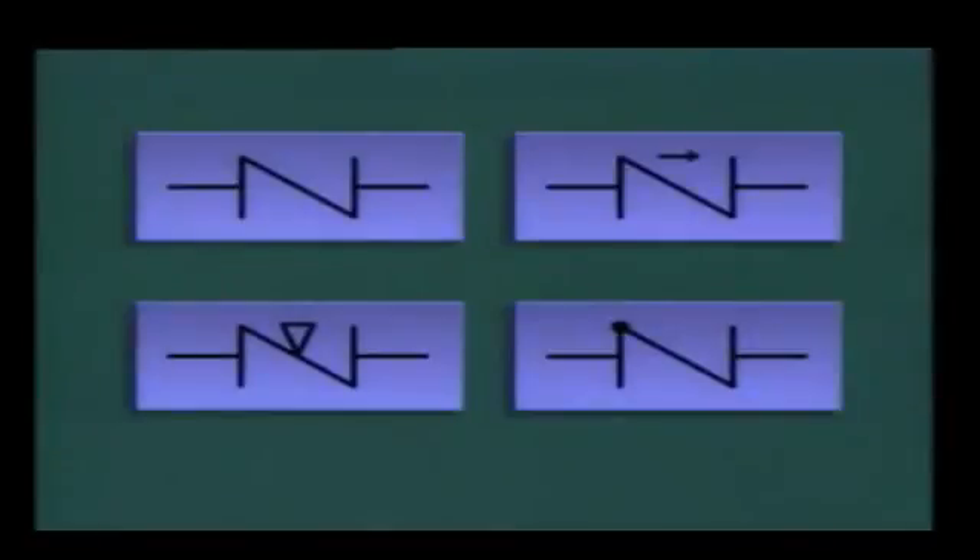Check valves may be represented by many different symbols on piping system diagrams. Most symbols have one thing in common: there is usually some type of notation that indicates the direction of flow through the check valve. For example, one symbol uses an arrow to show the direction of flow, while another symbol uses a dot on one end of the diagonal line across the center of the symbol. This dot represents the point where fluid enters the valve, so flow would go through the valve in that direction.